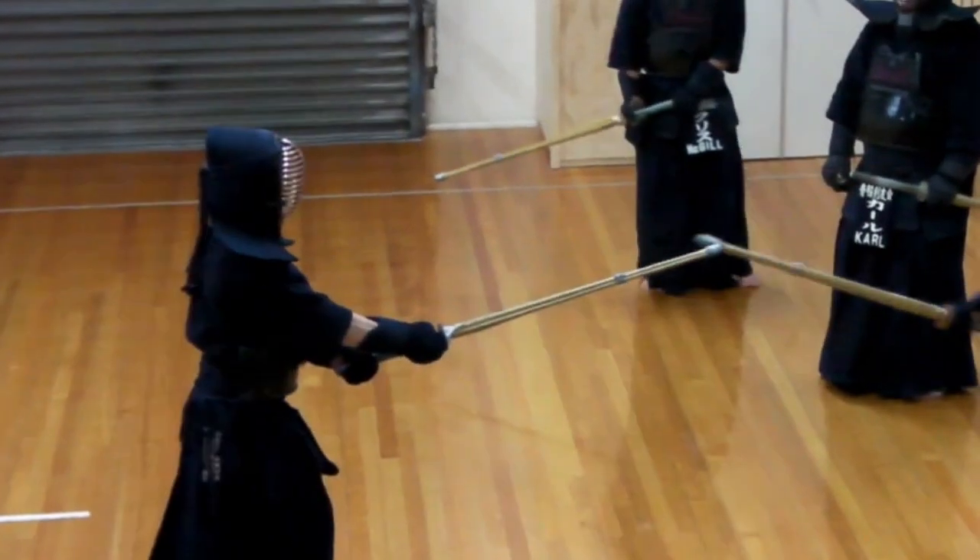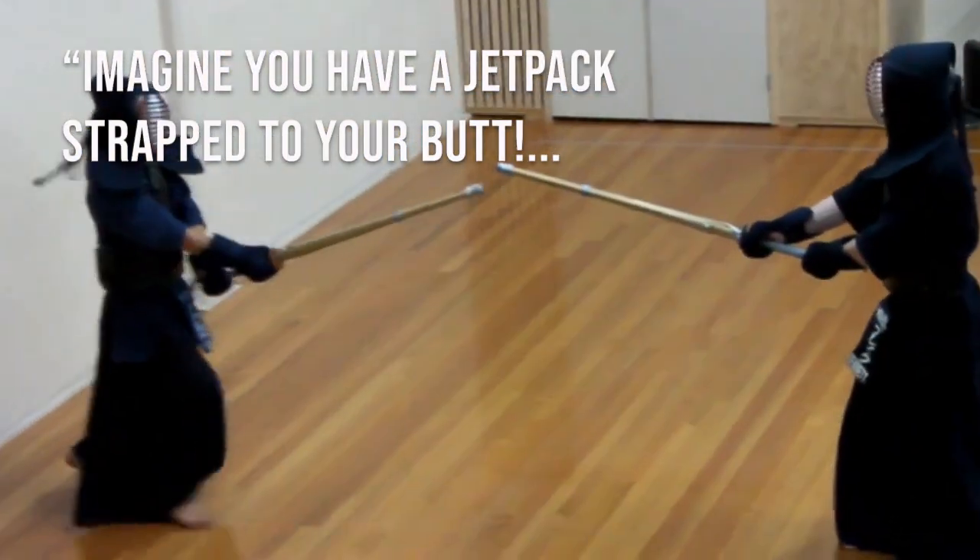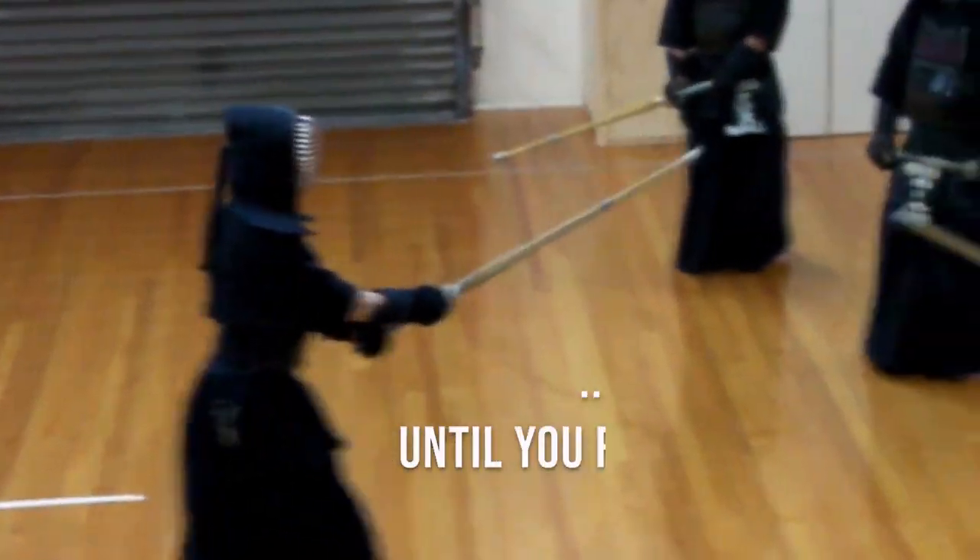First of all, identify the problem — this could be a turned-out left foot or too much tension in the shoulders. Next, we should try to use an analogy that avoids overly convoluted verbal instructions and emphasizes the outcome of the skill. Here's an example for the problem of the turned-out left foot: for this next strike, think of having a couple of jetpacks strapped to your butt. As soon as you're ready, blast straight through the motodachi until you reach the wall. According to the research, this sort of instruction works well because it provides a clear action — the blasting off — and a clear direction and distance — moving straight through and reaching the wall. This means that the student can now focus on the outcome of the skill while being mindful that turning her left foot in will help with the blasting-off bit.